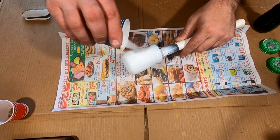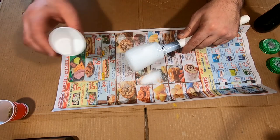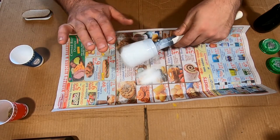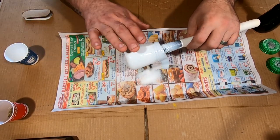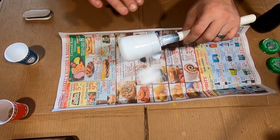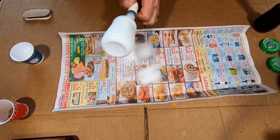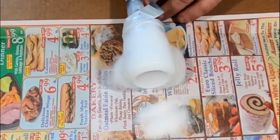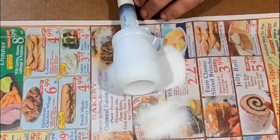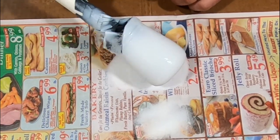Yeah, the adhesive is already starting to repel it. It's definitely tacky, it's just not sticking. So we're going to try to roll it, press it into it, see if that works. It just doesn't seem to want to adhere very well.